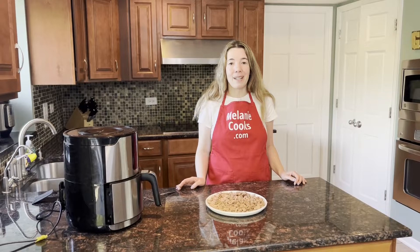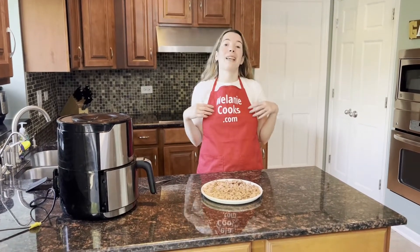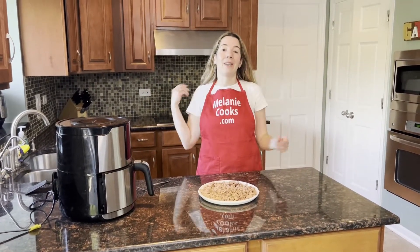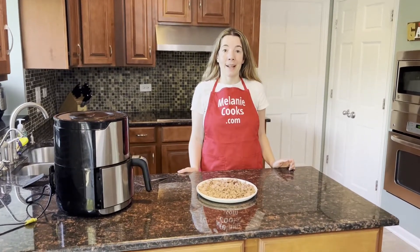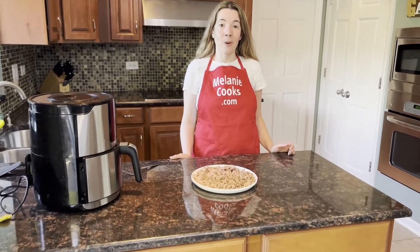For a free printable recipe and other easy recipes, please visit my website, melaniecooks.com. Don't forget to subscribe to my channel, Melanie Cooks. Thanks for watching and I'll see you in the next video. Enjoy!